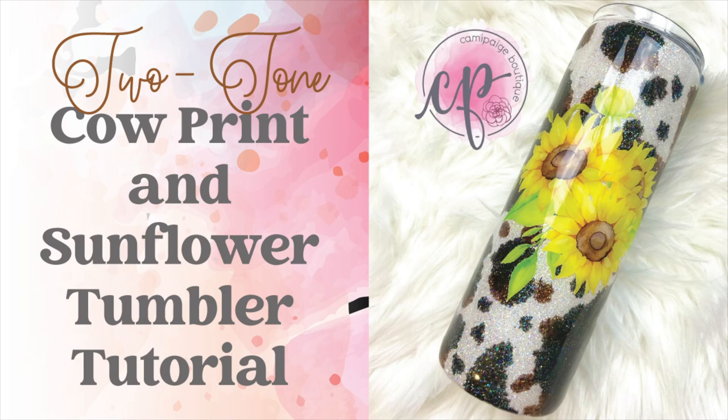Hello and welcome to another tutorial from Cammie Page Boutique. I'm Brooke Tannehill and today I'm going to show you how I made this two-tone cow print and sunflower custom epoxy tumbler.